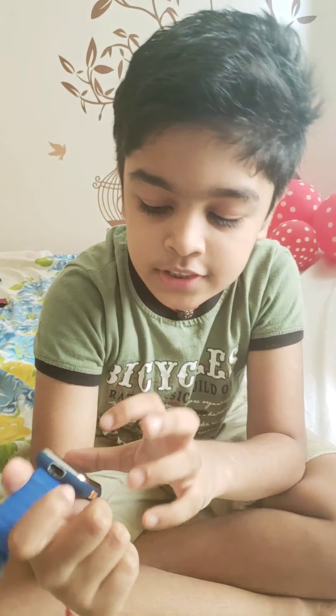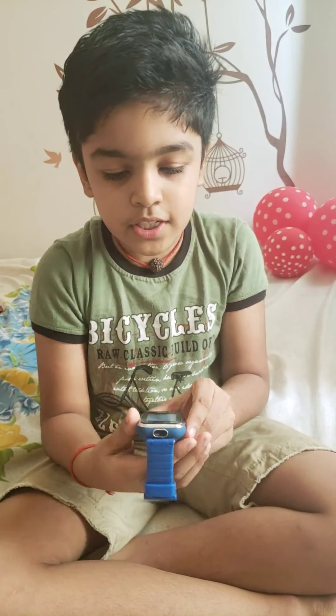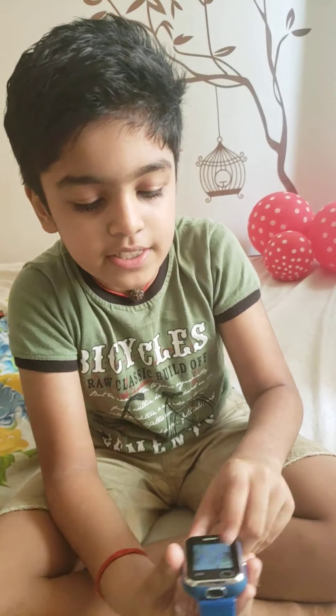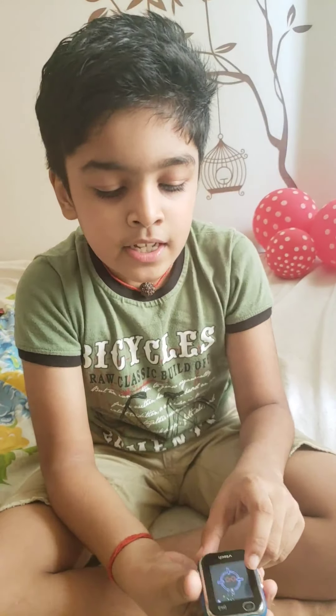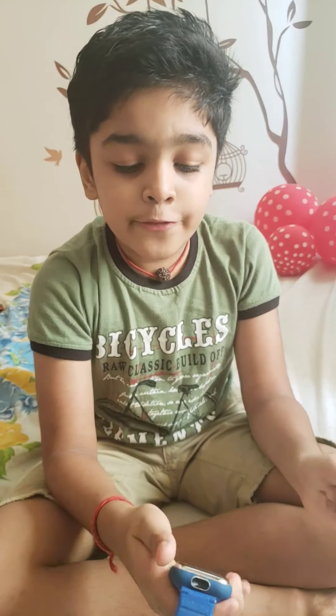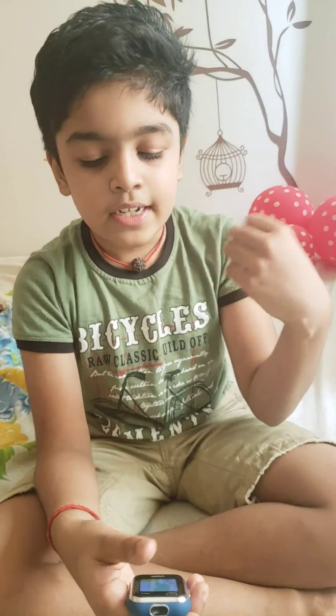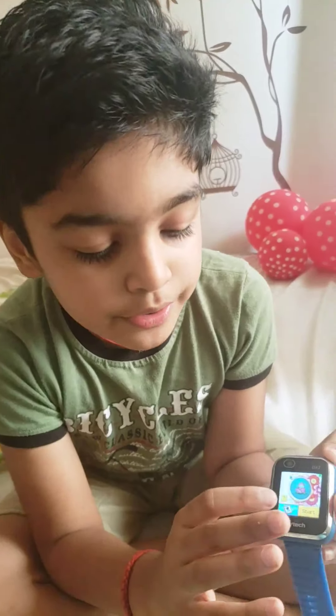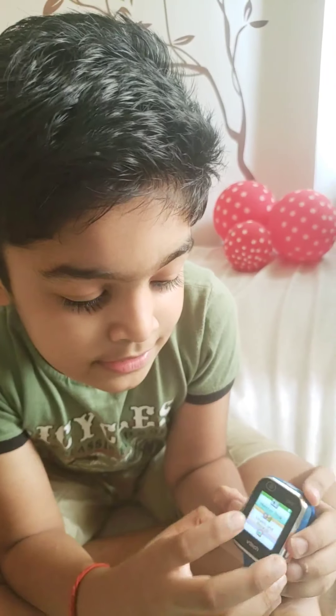After the steps countdown finishes, this comes up — this is the camera. With the camera it will tell you a color; you should point at that color and do like this. If you do that, a monster will come. If you catch it, you'll get more points and can go to the next level.